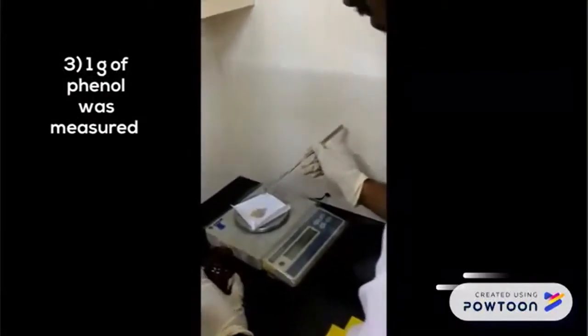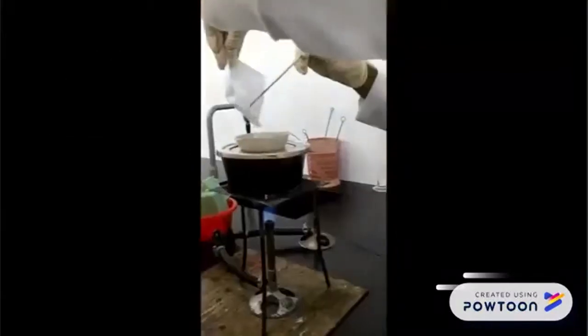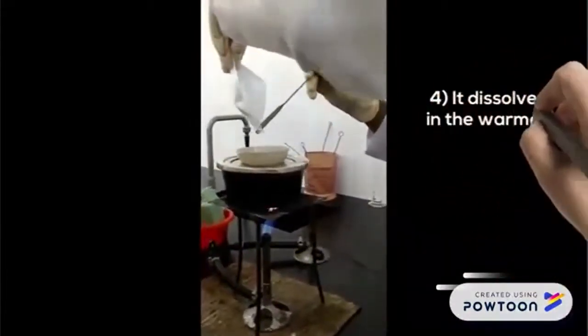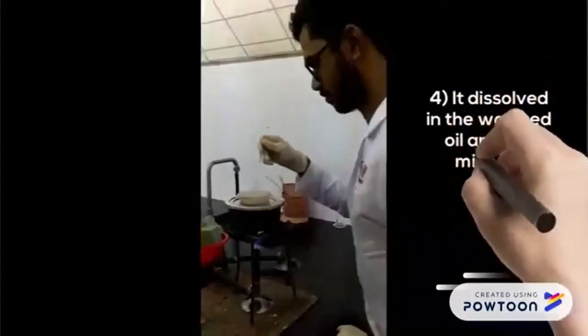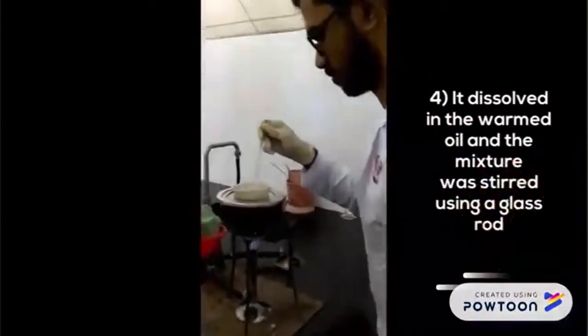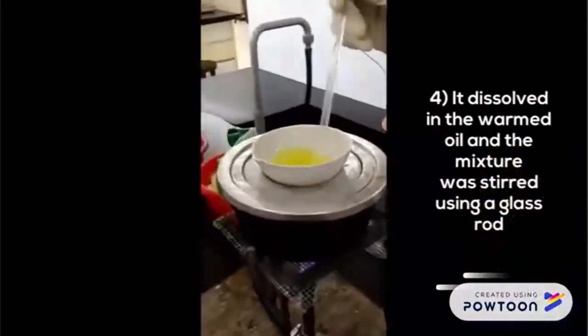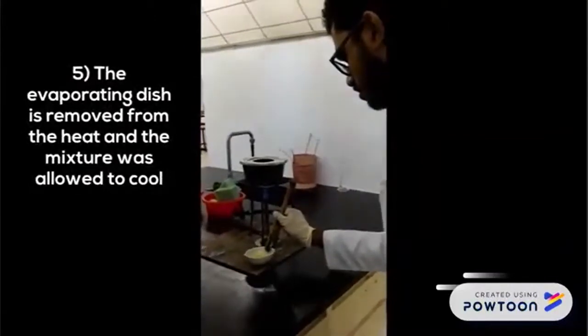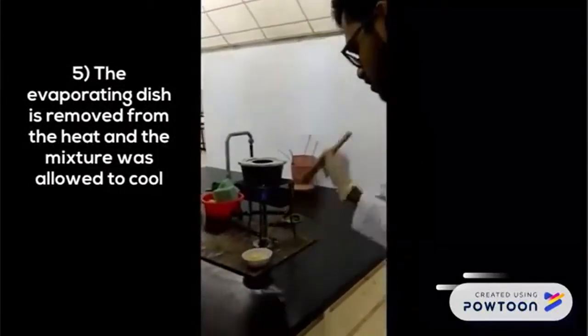Next, 1 gram of phenol was measured. It was dissolved in the warm oil, and the mixture was stirred using a glass rod. The evaporating dish was then removed from the heat, and the mixture was allowed to cool.